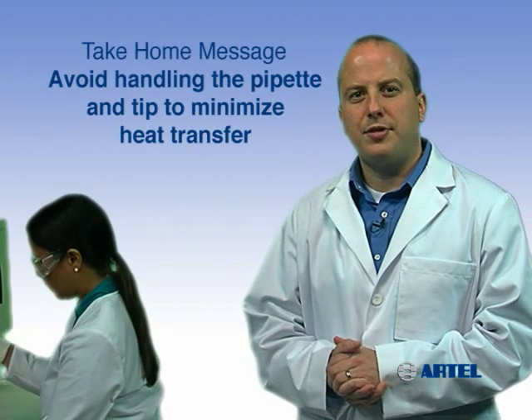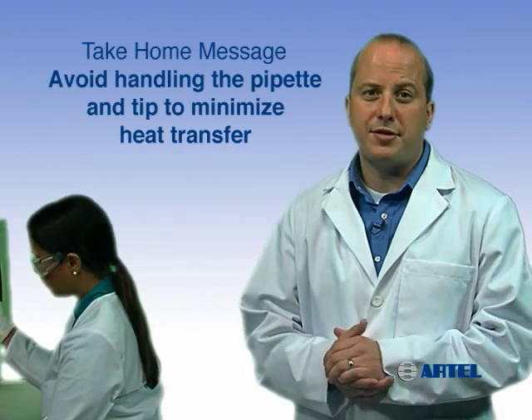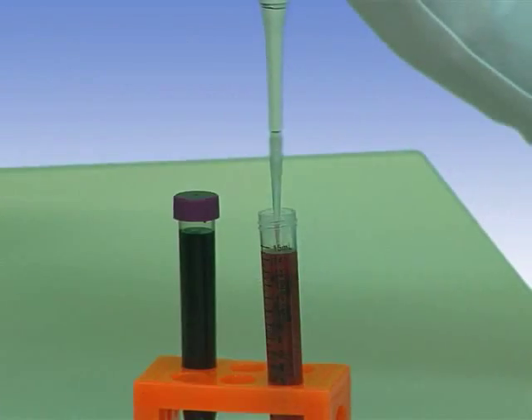The take-home message is: minimizing heat transfer, such as by not over-handling the pipet and the tips, will help reduce errors in volume transfers.